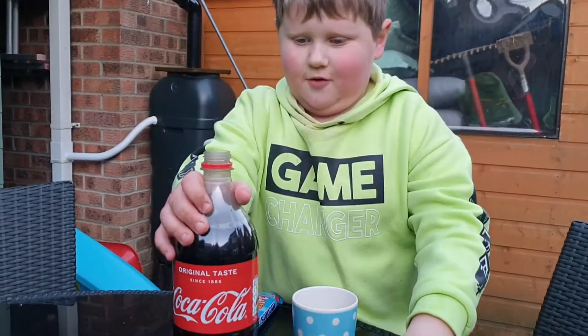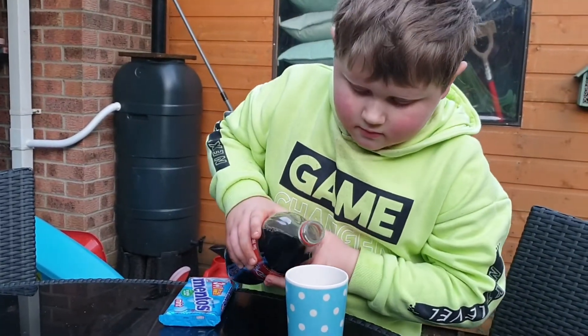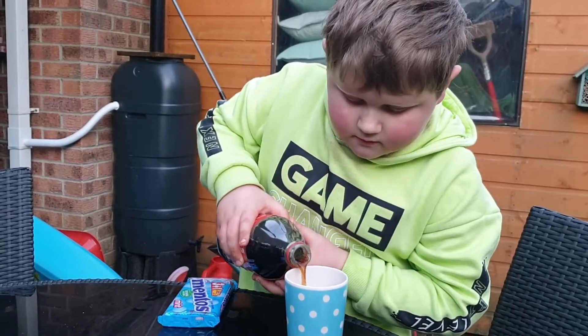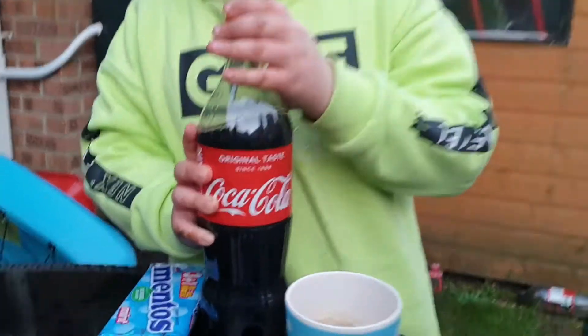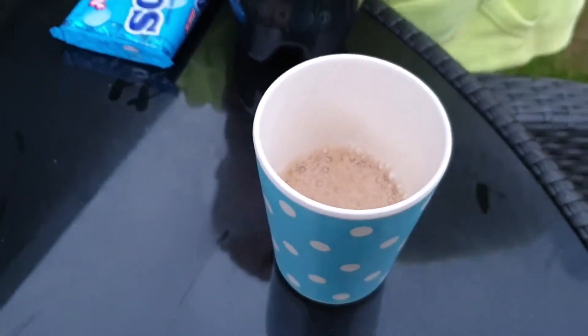Oh, look at all that smoke! Might want a bit more than that in a minute — see how it goes. Yeah, put a bit more in.